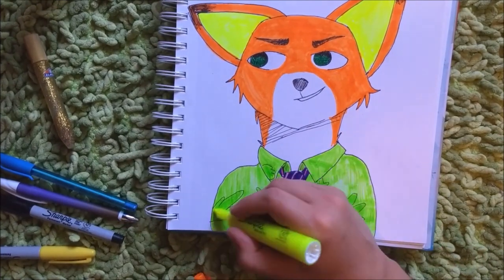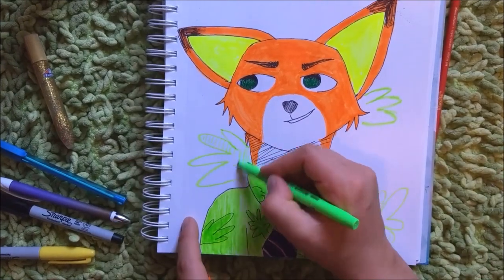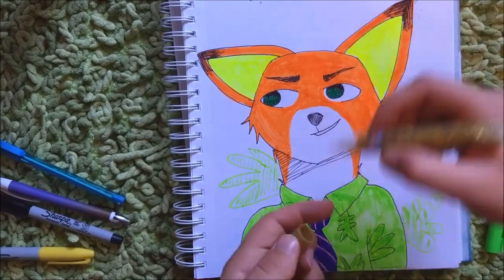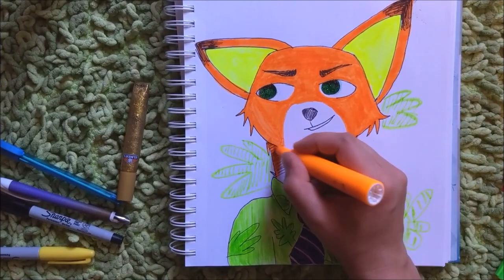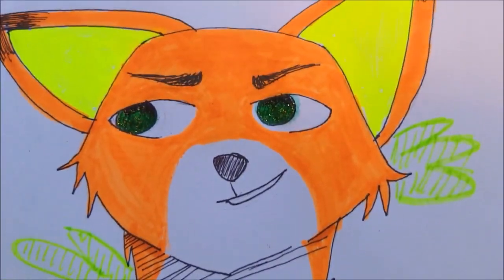Still trying to change the color on those little things. Did some in the background — same cross-hatching effect. And then I thought, I hadn't used the glitter glue yet, so I kind of put some in his eyes. You'll see it better in a minute. Still trying to fix his shirt, do a little shading. See the glitter glue?